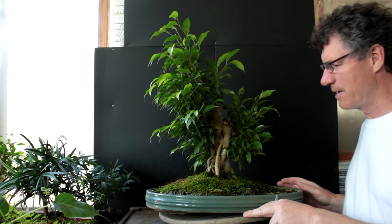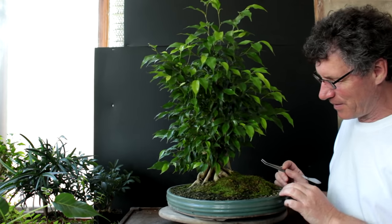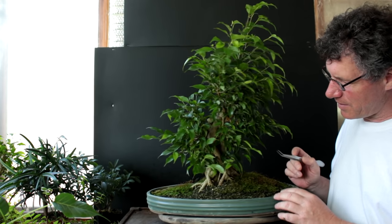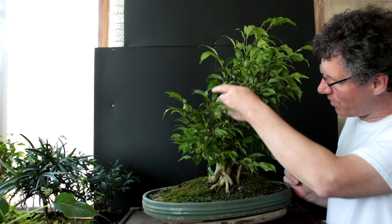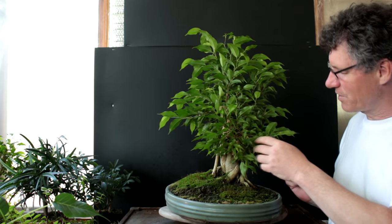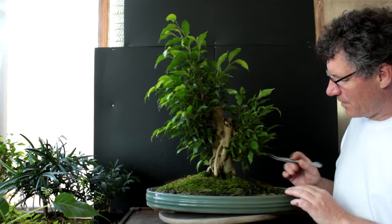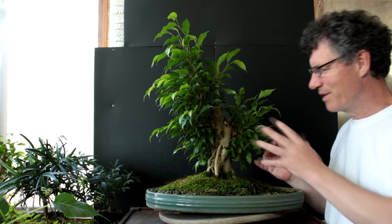The tree is now all cleaned up — weed free, with all the dead leaves removed. Rotating it around, you can see this side was facing the window in the plant room and has massive foliage on the sunny side. I think when the tree gets outside we may get more growth coming from that cut point. The side that wasn't facing the window is a little sparser.